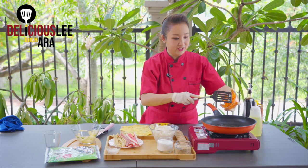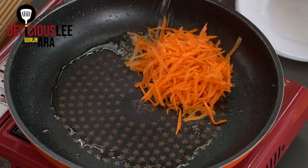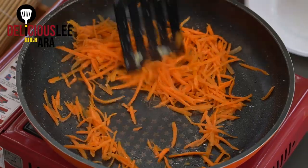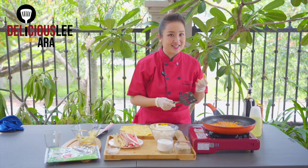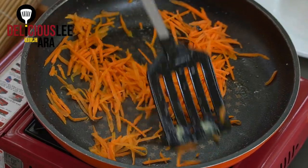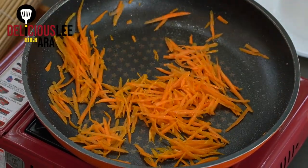We're going to add a little drizzle of salt just for taste. When we add carrots in oil, it brings out the sweetness, so even kids would eat it because the carrots will taste really good. We'll just cook them until the carrots turn a little bit transparent.